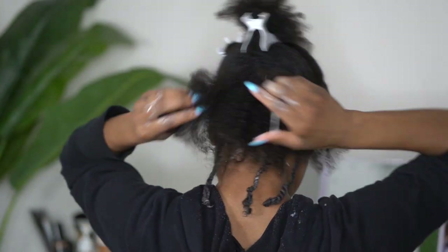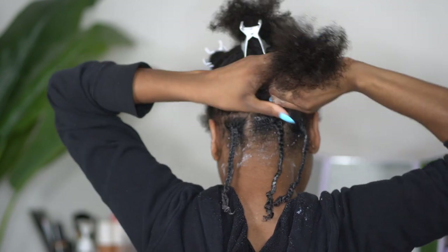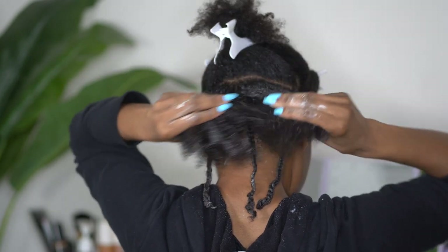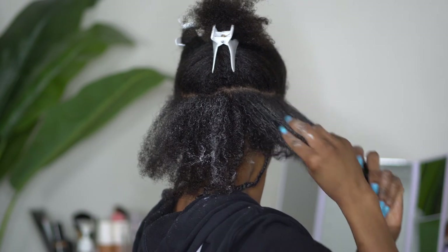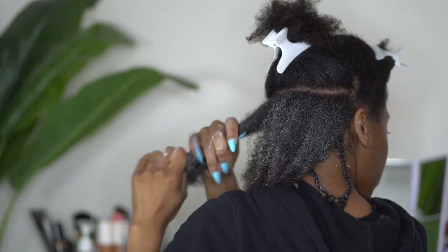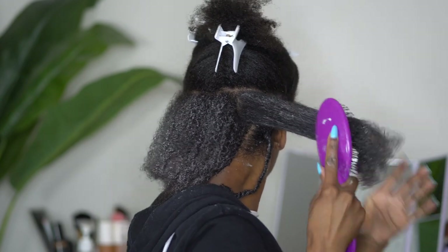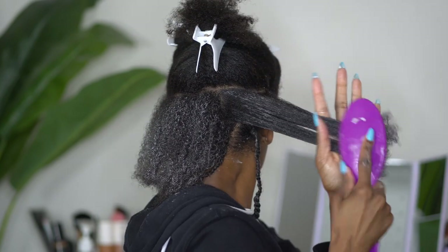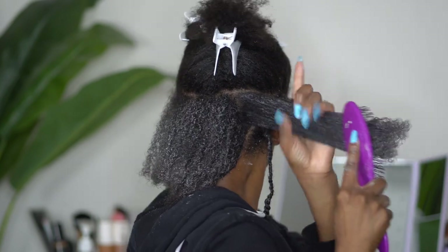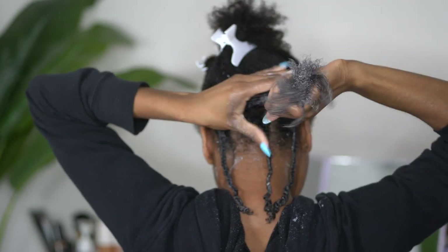Moving on to the next section I am going to apply the same products and make sure I work them through. As you all can see, as I begin to work my hair through up the center of my head, my hair gets much thicker, and I am going to make sure that I completely detangle that section. It did get just slightly tangled and it is thicker hair, so I just want to make sure I get that product distributed evenly before I add the mousse and begin braiding.